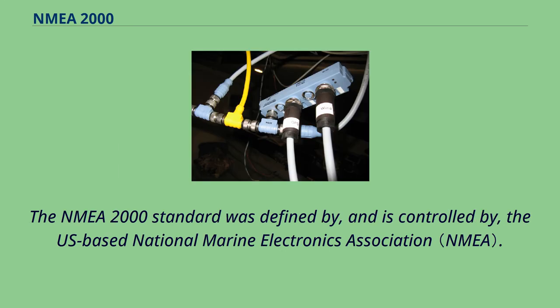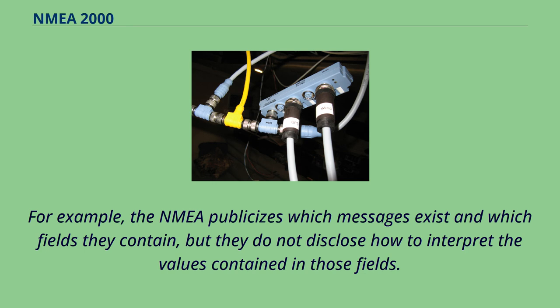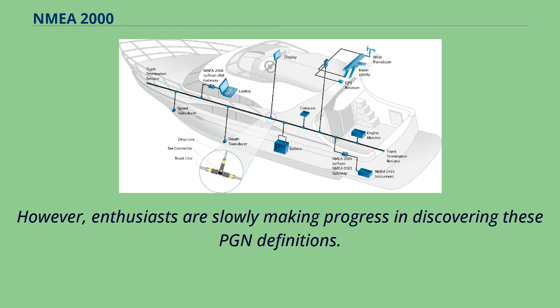The NMEA 2000 standard was defined by, and is controlled by, the U.S.-based National Marine Electronics Association. Although the NMEA divulges some information regarding the standard, it claims copyright over the standard and thus its full contents are not publicly available. For example, the NMEA publicizes which messages exist and which fields they contain, but they do not disclose how to interpret the values contained in those fields. However, enthusiasts are slowly making progress in discovering these PGN definitions.